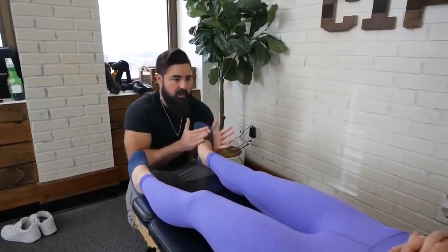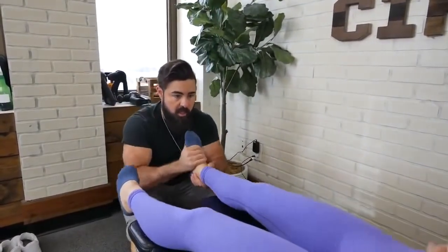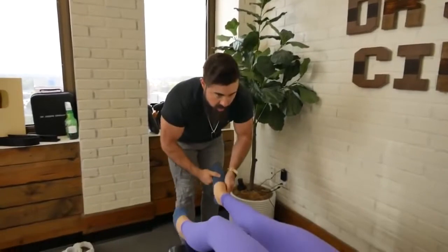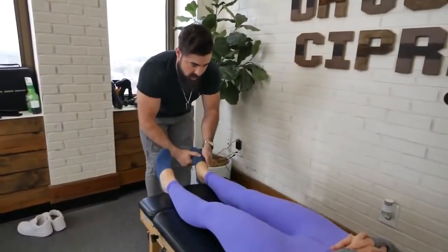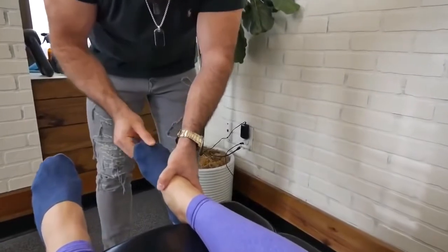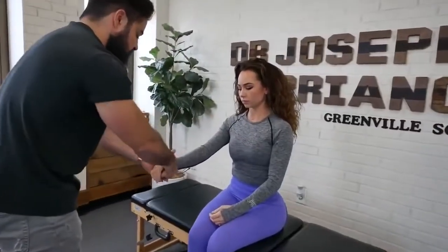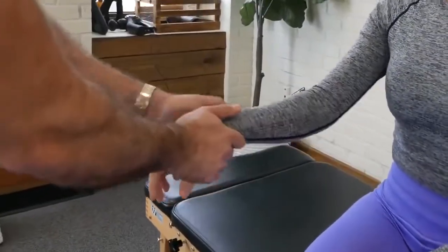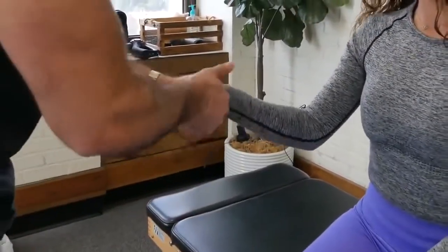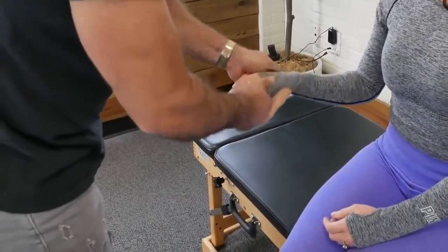It actually felt really good. And then we're going to hit the carpal bones and the little phalanges as well. I'll do the elbows after. And then same thing with the foot — when I do that shearing motion, I go through and do the same shearing motion in the hands as well.